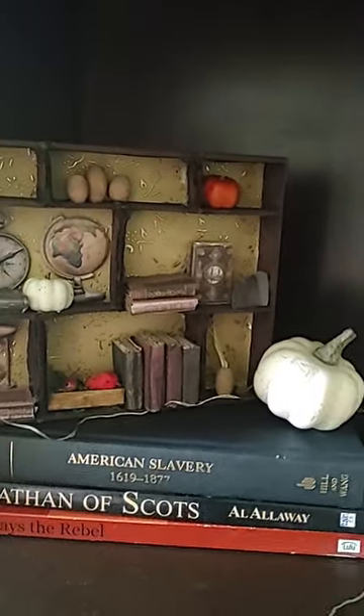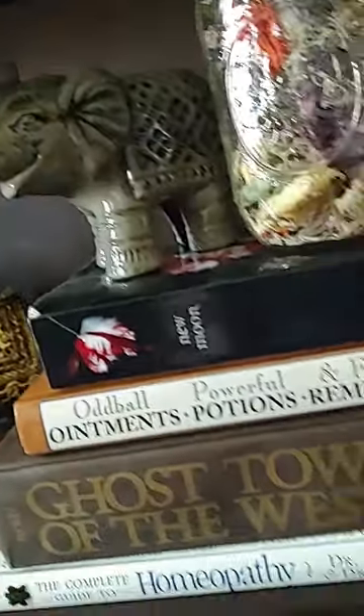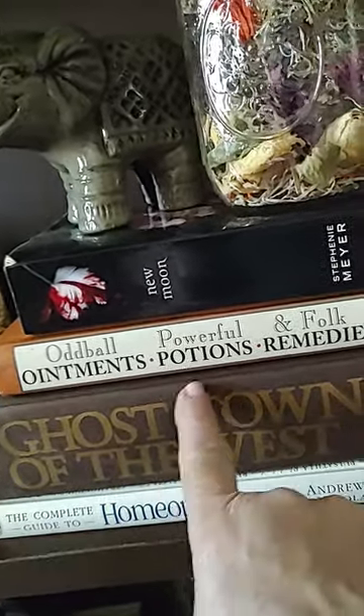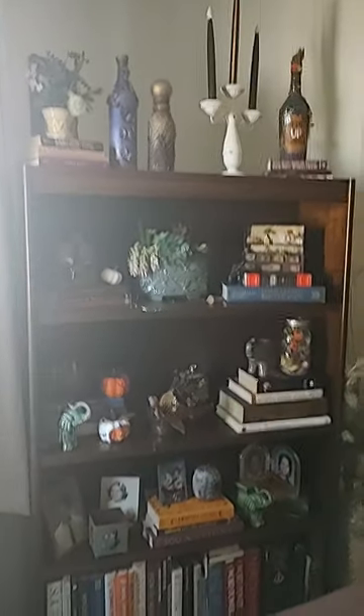This is a little shelf I made — it looks like a little library. I was trying to put some lights in there. This is the other part of the library. I made those little books and they came out cute. Down here I've got some little pumpkins I redid. I like this — 'Ghost Towns of the West,' potions and remedies, my jar of dried flowers. And down here I just have my books.